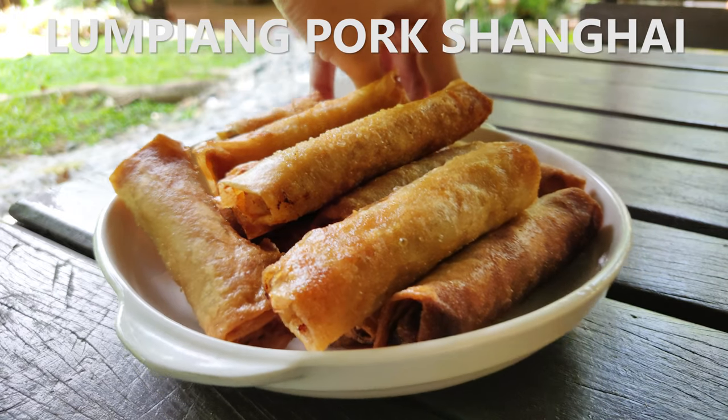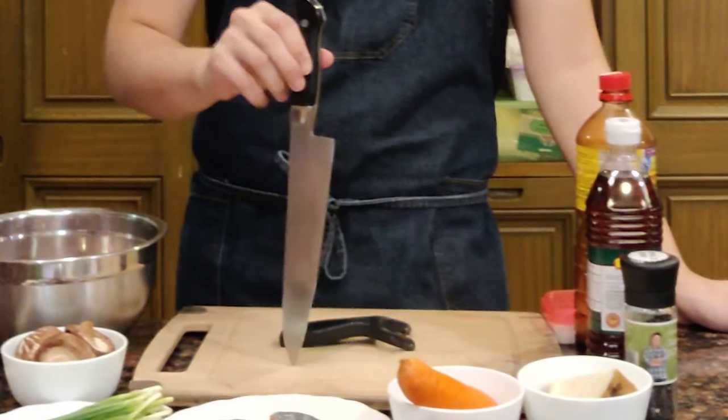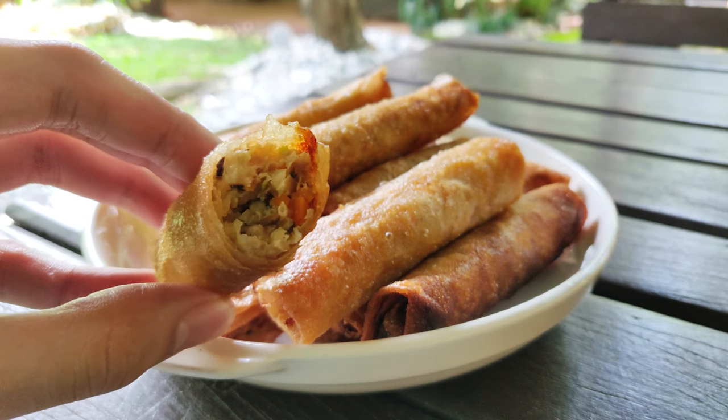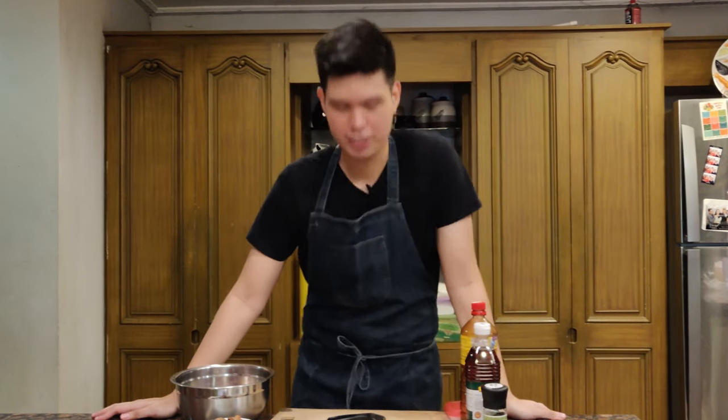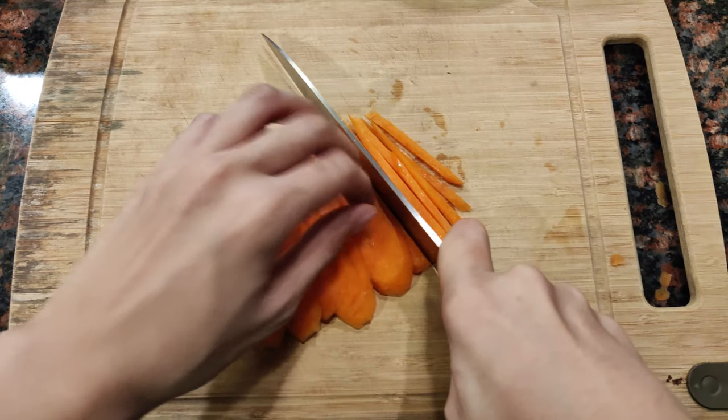Hey guys, this is Andrew and for today we're making lumpiang pork shanghai — a recipe requested by a friend. It'll be much easier if you have a food processor at home, but I'm assuming not everyone has one, so I'm going to show you how to do this without that equipment. We're just going to use our trusty old knife. Pork lumpiang shanghai is probably one of the most famous Filipino dishes. Lumpia in general — you can see this at every party. Since we're not using any food processing equipment today, we're going to have to exercise our knife skills.